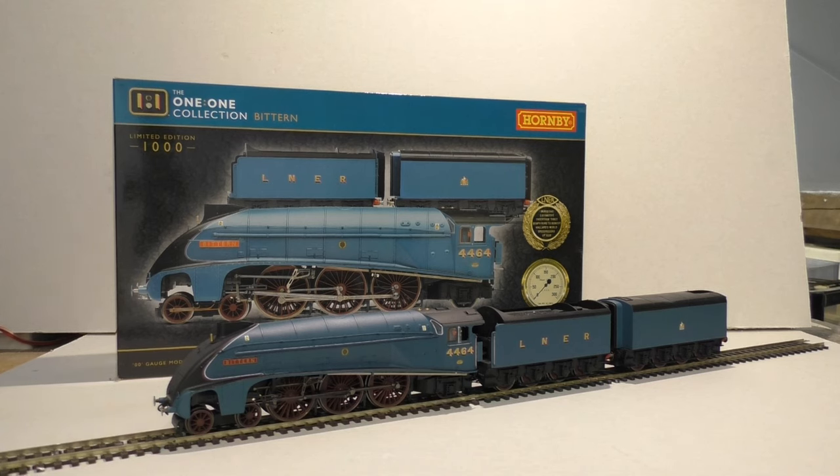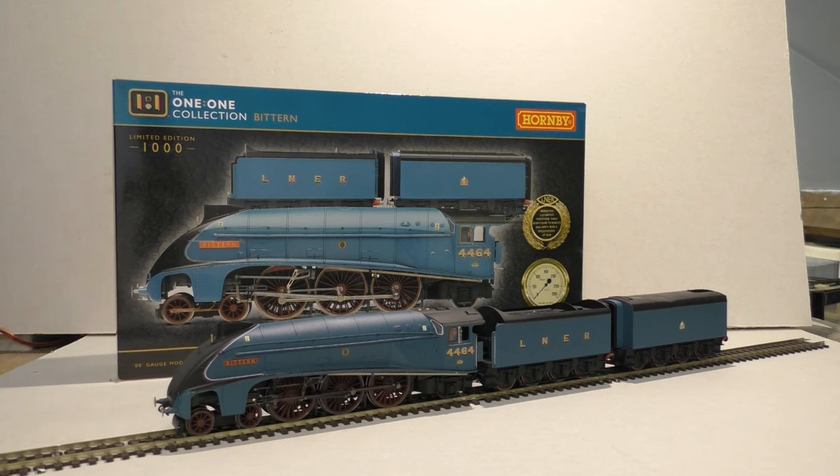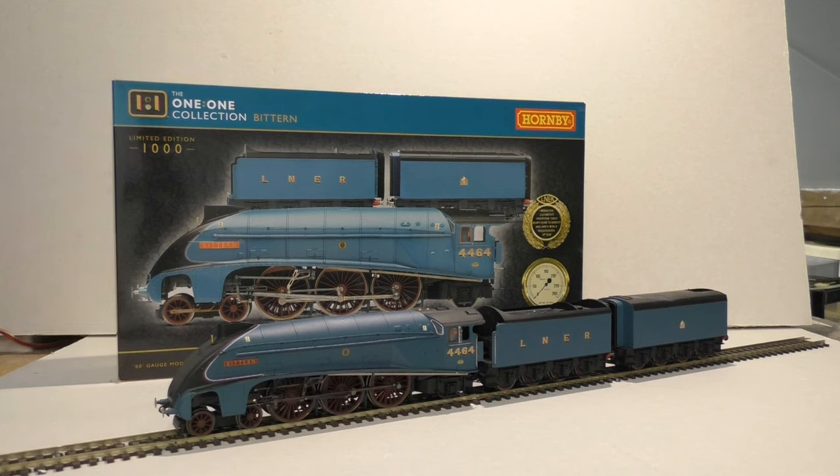Bittern has been a great mainline performer over many years, but as you all know it is now out of service, currently in storage and awaiting overhaul. The model comes with a double tender, which is quite unique here in the UK — very few locomotives actually used a double tender like this. Today is not a review like I normally do; it's more of a closer look. We'll have a quick look at the details and then a short running session on the shunting layout.